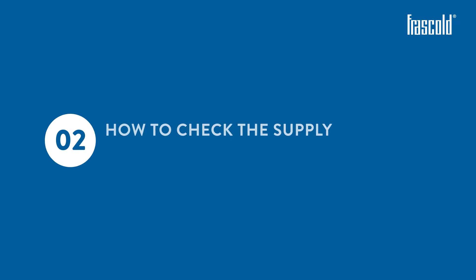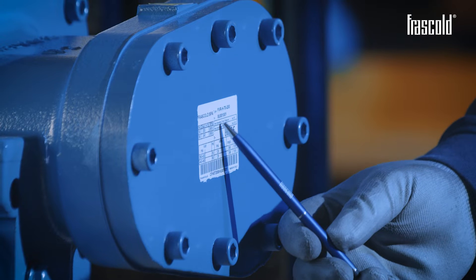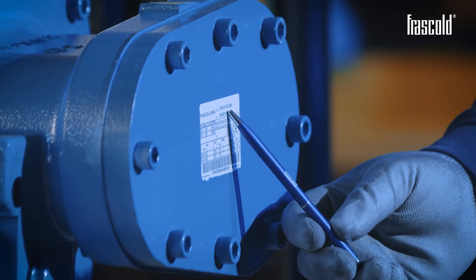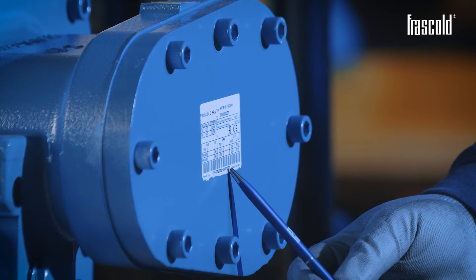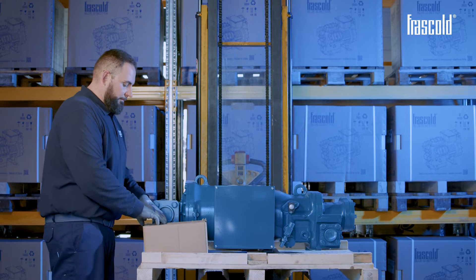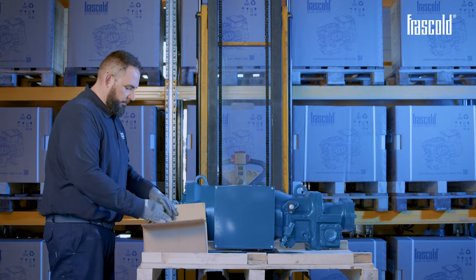How to check the supply status of the compressor. Check that the serial number shown on the packaging label corresponds to the serial number shown on the compressor label. Check that all the accessories contained in the packaging correspond to what's indicated on the packaging list.